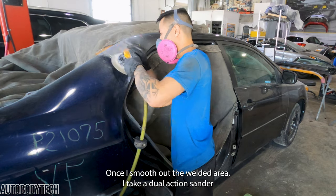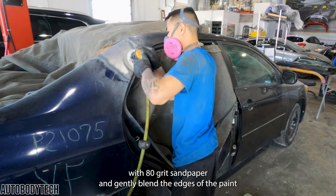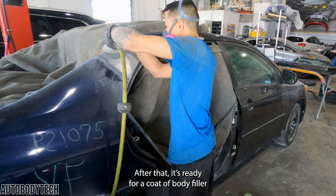Once I smooth out the welded area, I take a dual action sander with 80 grit sandpaper and gently blend the edges of the paint. After that, it's ready for a coat of body filler.